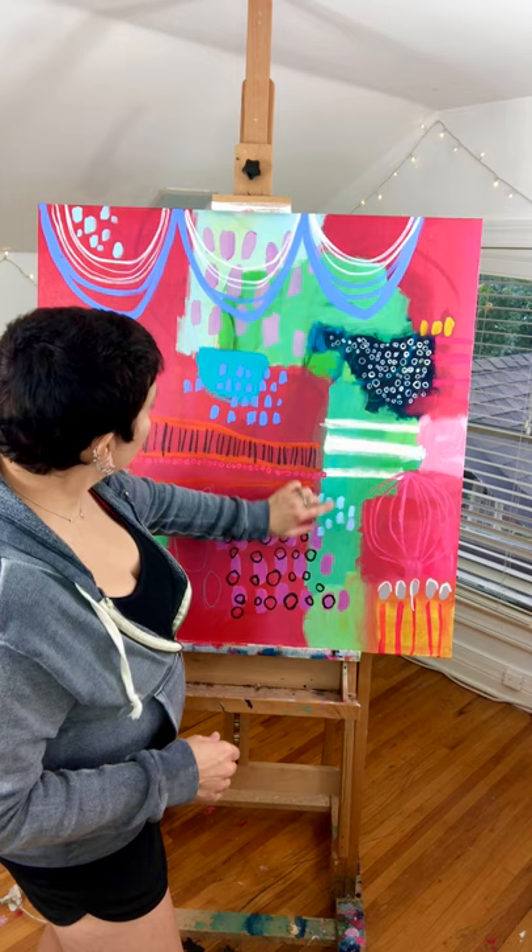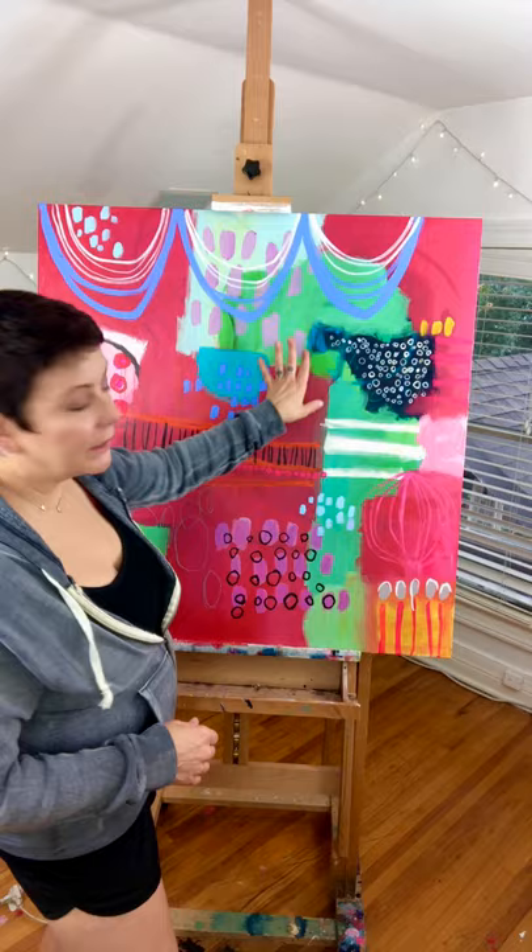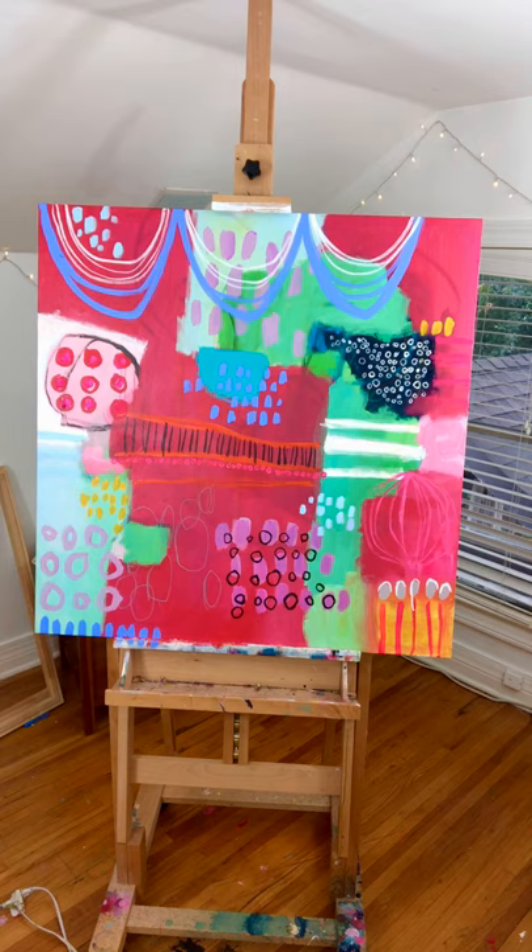I'm also going to mix up a little bit — you can see the greens in here. This is more of a teal, but in here I've mixed what I love: this bottle green, which is a mix of teal and nickel azo gold. I may mix up some more of that because I'm just loving that color right now and I may want to add some more of that.